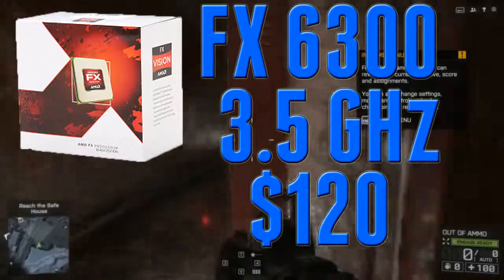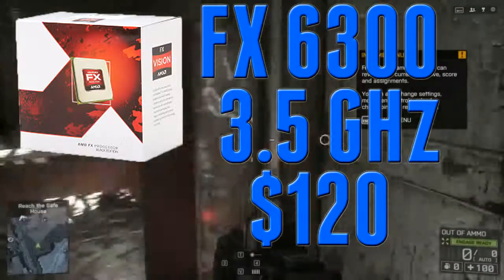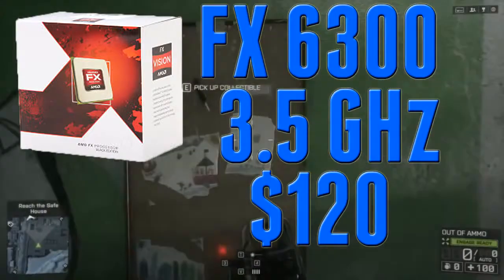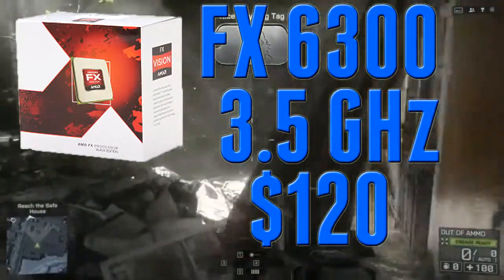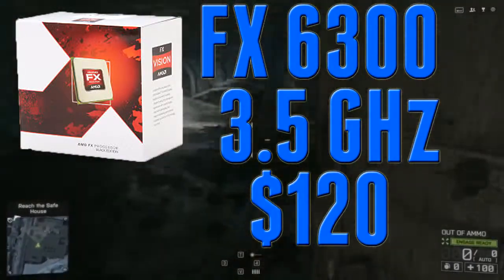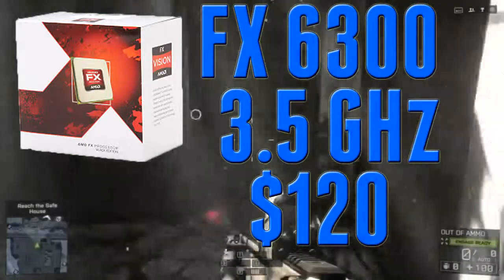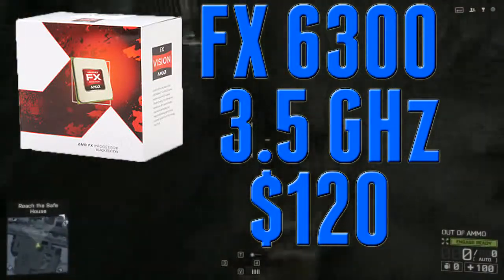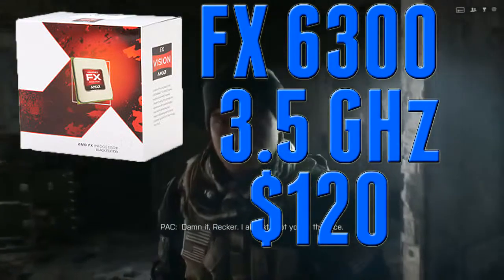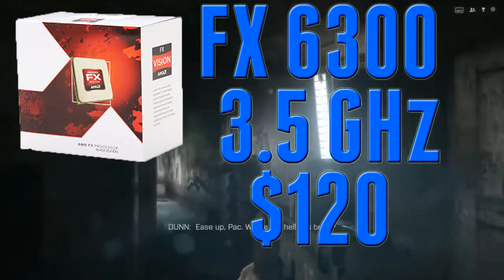The FX4300 is an option if you want to save about $20-$30, but the 6-core variant is well worth it because video editing is going to be a lot easier, and live streaming on Twitch is going to be a lot easier. A few games are taking advantage of 6-core technology — like Watch Dogs, Sniper Elite 3, and especially games in the fall like Battlefield Hardline and Witcher 3 coming out February of next year. So this CPU is just great for $120 and highly recommended.